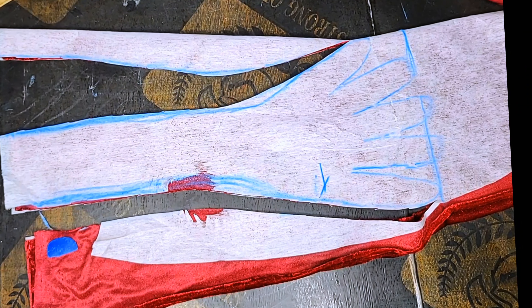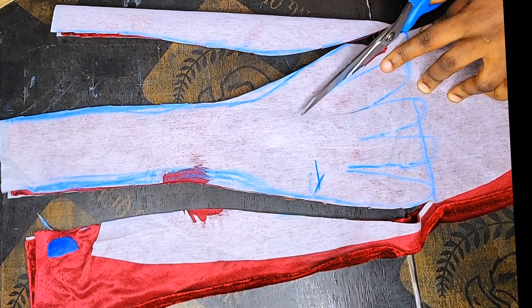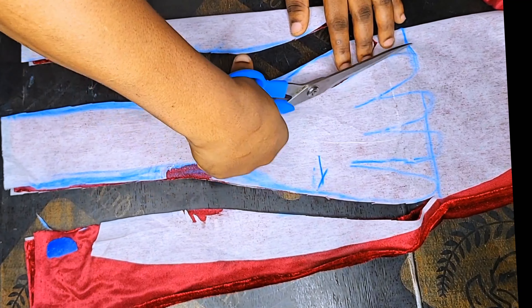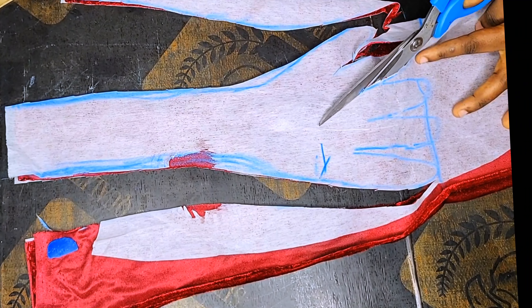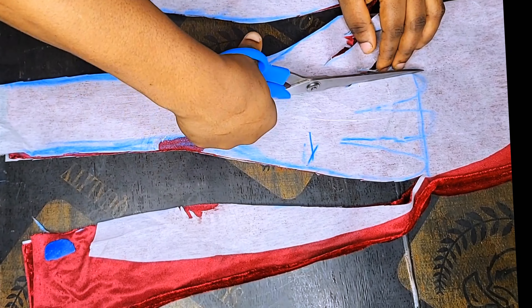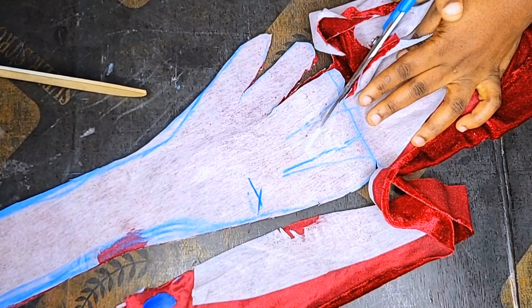After cutting it out, I'll mark the seam allowance on it. Do well to subscribe to my channel and give this video a big thumbs up. Let me know your thoughts about this tutorial in the comment section — I am Delicious Favor, your online sewing tutorial. Let me know where you're watching from!